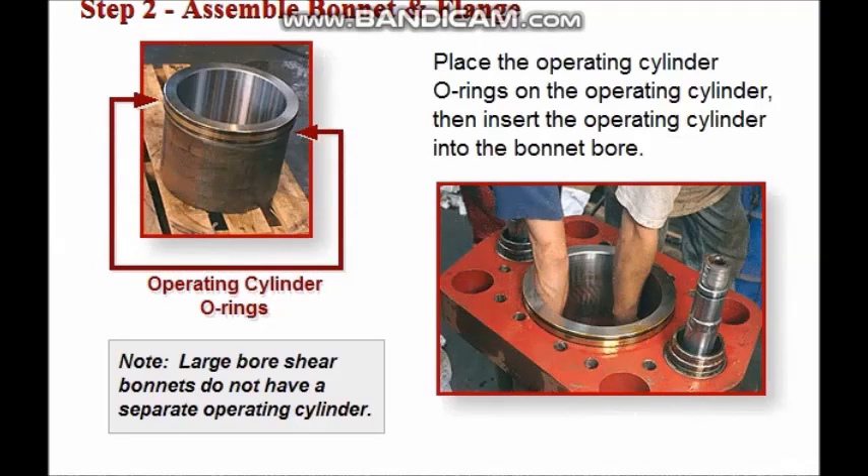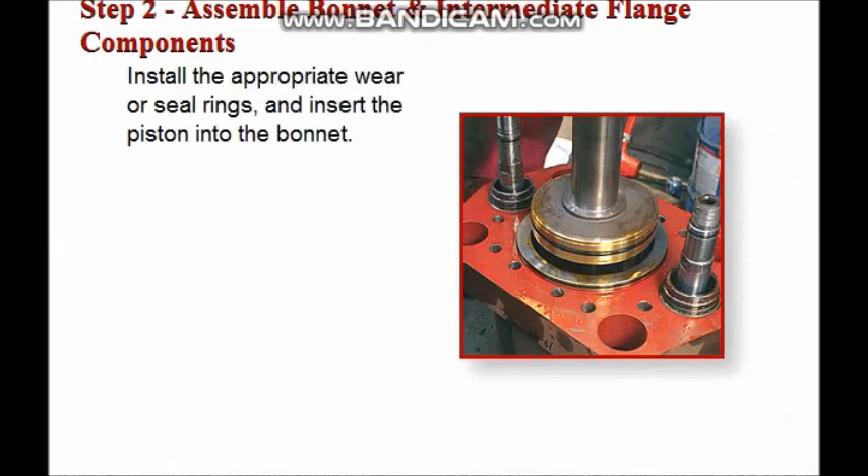Place the operating cylinder O-rings on the operating cylinder, then insert the operating cylinder into the bonnet bore. The last bonnet component to be assembled is the operating piston. Install the appropriate wear or seal rings and insert the piston into the bonnet.